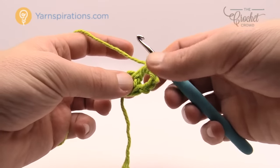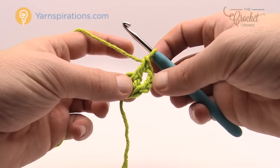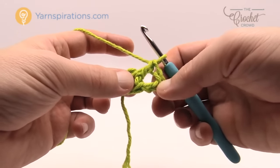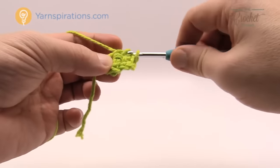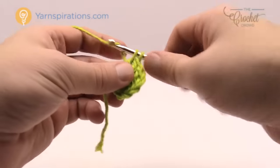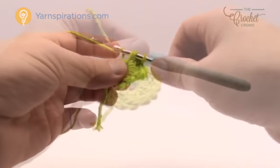I need to have a total of 14 double crochets all the way around. It said 13 double crochets but the chain three counts as one of them, so therefore there's a total of 14. You should be able to pull these apart and just count the posts — there should be a total of 14. Just continue to double crochet in the center of the ring until you can count 14 posts going all the way around.